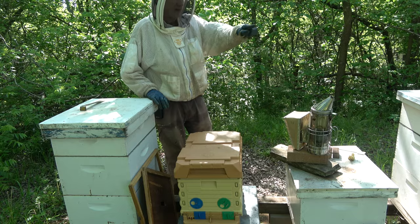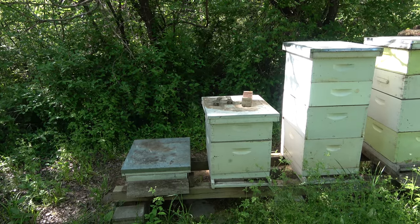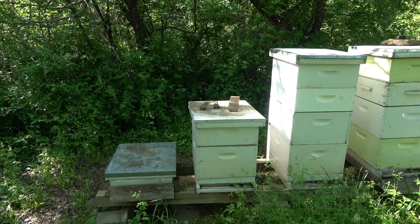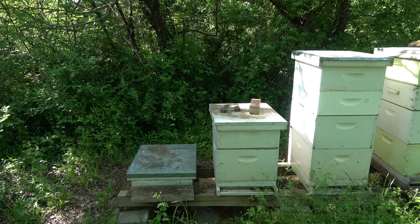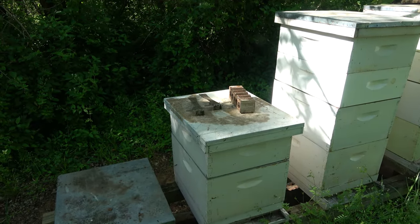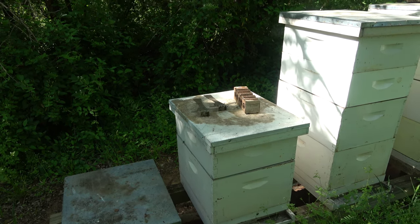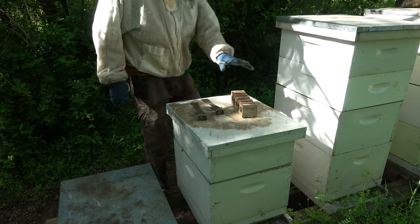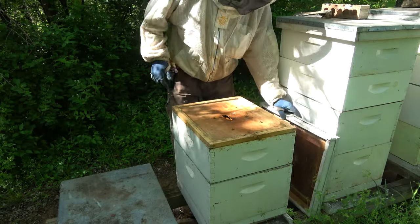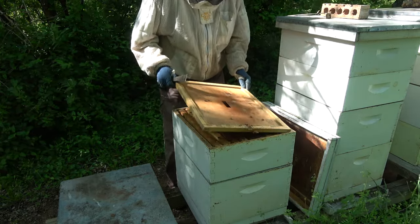Let's get over to hive 6 that we pulled a split off of. We pulled two splits and put them in an Apame configured as a double with a divider. So this probably won't have a laying queen, but we might have a mature queen in there that's just not laying quite yet. I did leave the honey super on there - I doubt there's anything done to it because we really took the population down. Very few bees up in this.